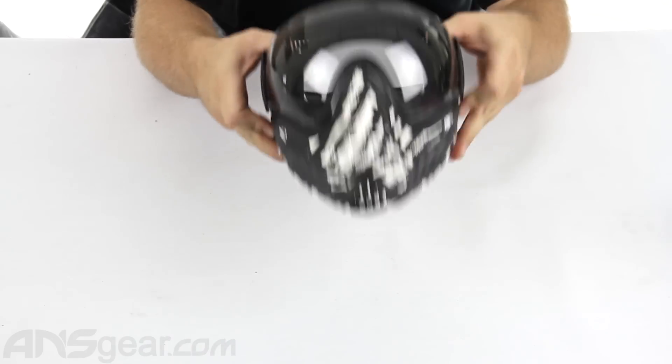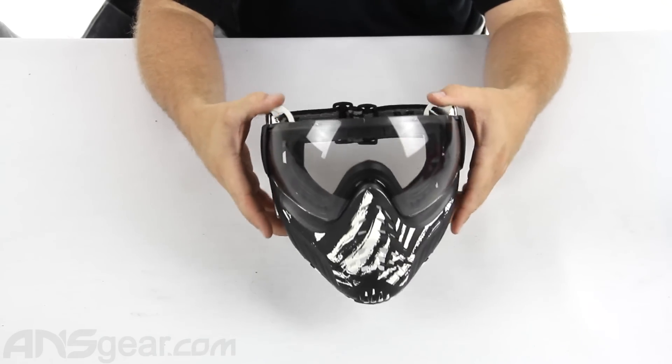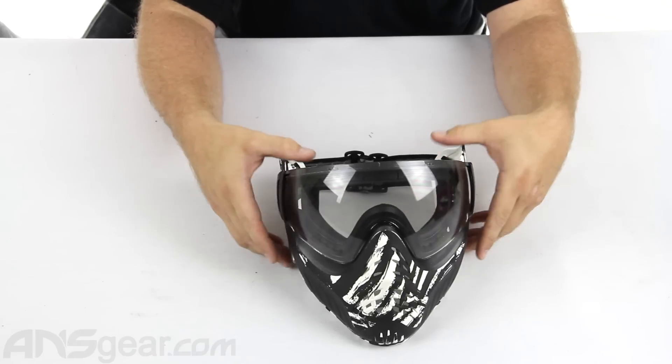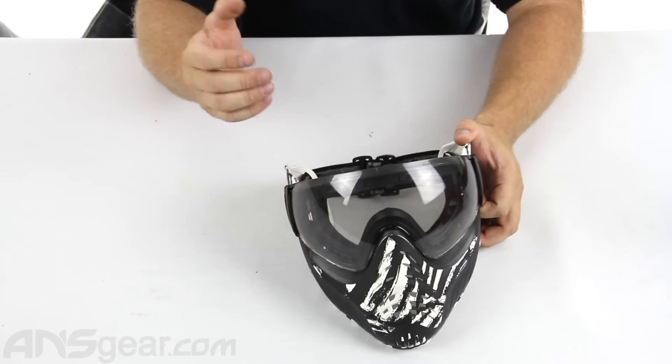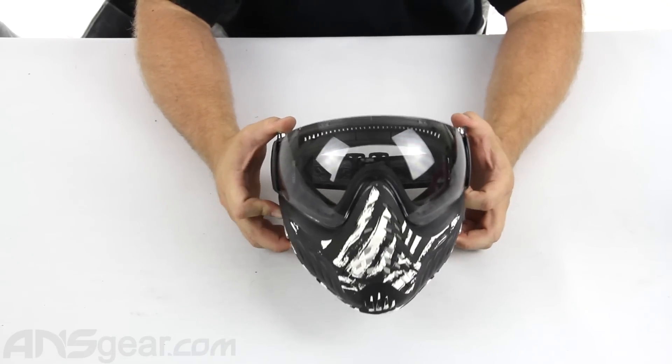So if you're looking for a great, comfortable mask — and I say that because it fits my face, I know it's comfortable — everybody's face is shaped different, so make sure you try on your masks before you buy one just because it's got a cool logo or name on it. But if you're looking for something that fits great, is comfortable, and is durable, check out the Profilers from V-Force. They're awesome masks, easy to change lenses, and they come in a lot of different colors. Check them out on the website and order yours now at ansgear.com.